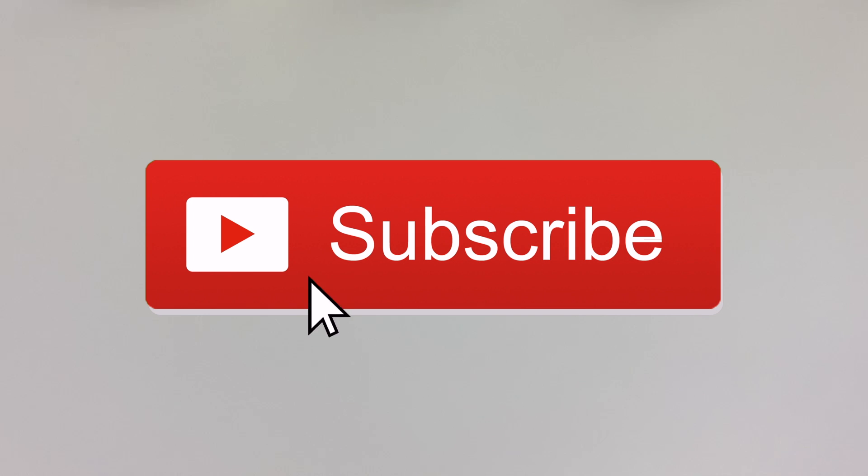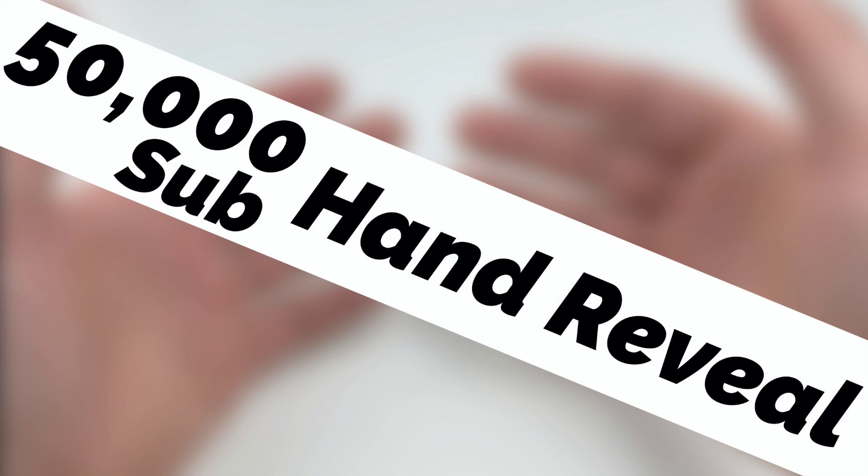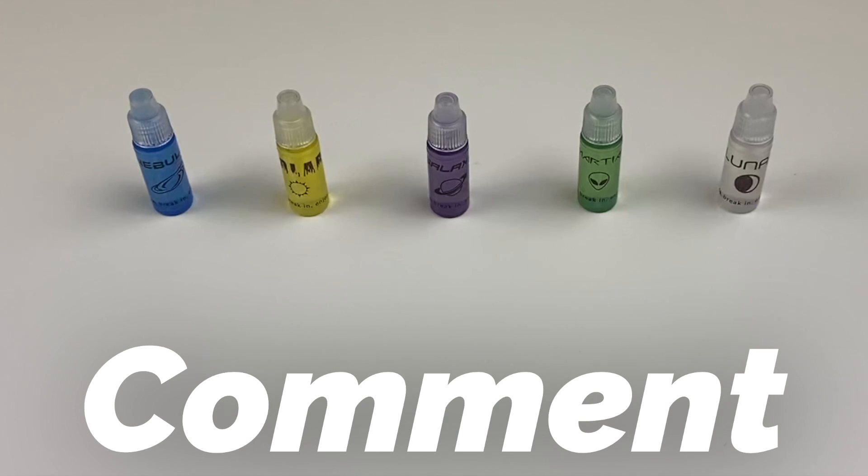Real fast, if you haven't subscribed to my channel, please click that subscribe button and bell to be notified. I'm almost to 50,000 subs, and that means it's almost time for that 50k hand reveal. Let's get back to these lubes. In the comments, type which one of these lubes you feel is my favorite before I reveal it.